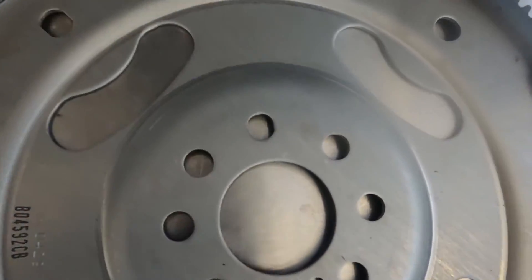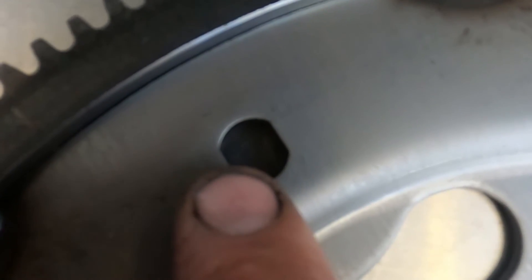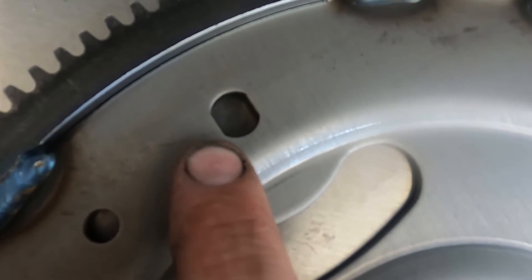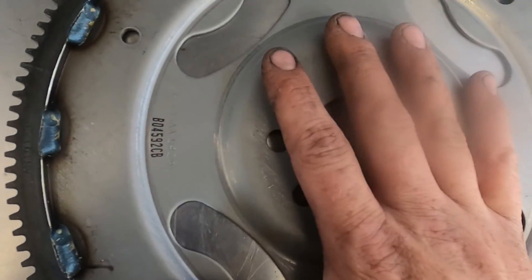One other thing to note: there are some keyed holes. These round ones are the keyed holes — this one is for the crank, and that one is for the torque converter. These are the centering holes that will center all the fasteners in their correct location. When installing, this bolt has to go in first for the crank, and that one has to go in first for the torque converter, so all the bolts will be lined up and everything will be concentric.